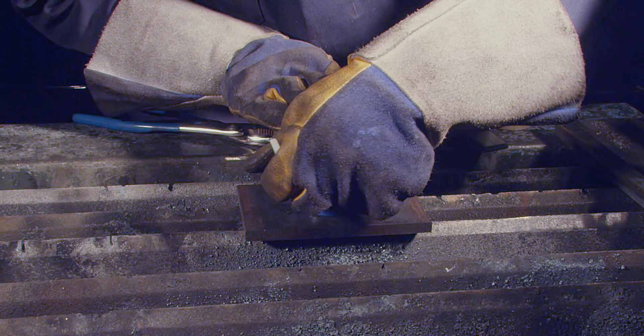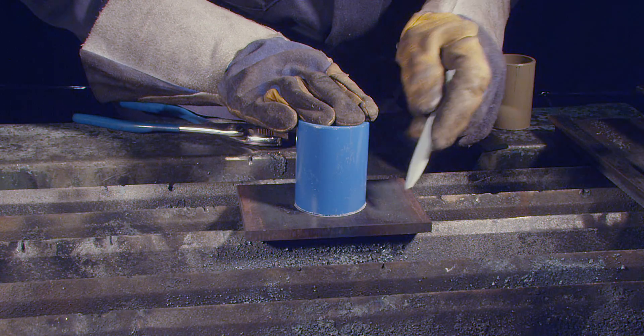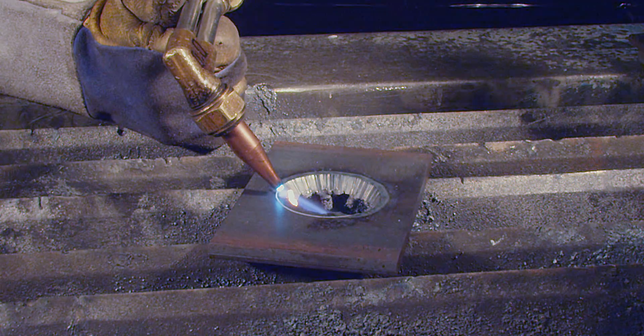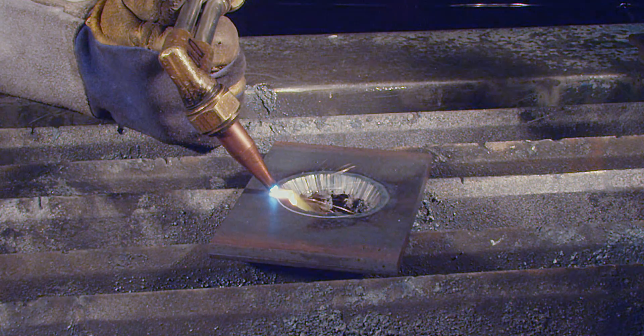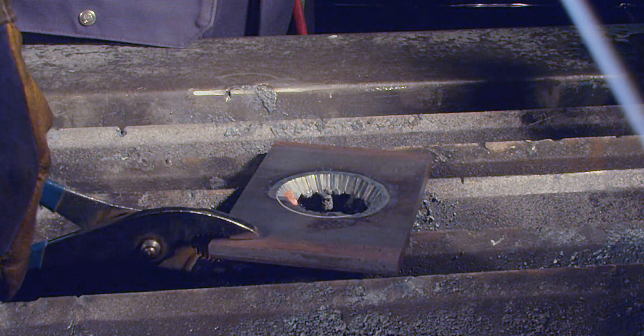For your bevel cut, use the line drawn with the two inch pipe as a guide to create a 30 degree bevel around the hole to create a weldable fit. To maintain a comfortable body position, it is recommended that you move the coupon and do small sections of the bevel at a time.